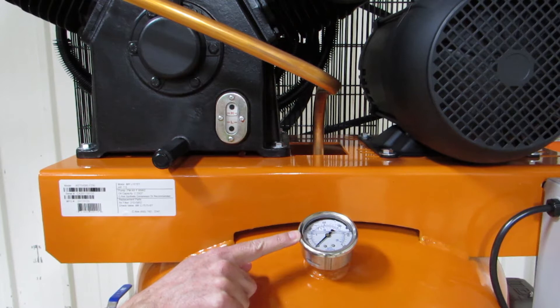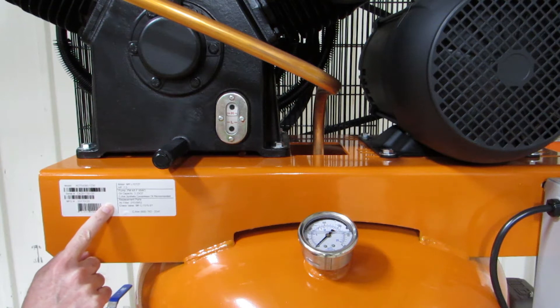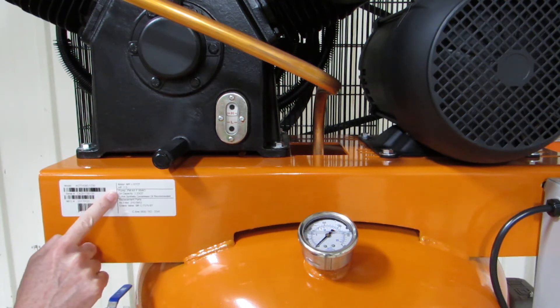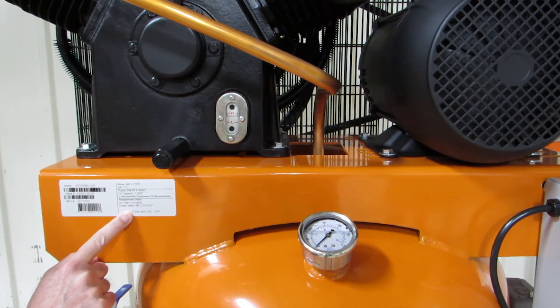We have a large, easy-to-read, liquid-filled air pressure gauge for better accuracy. Our serial tag has commonly needed information such as oil capacity, air filter part number, and our phone number. So call us if you have any questions — we're more than happy to help you.